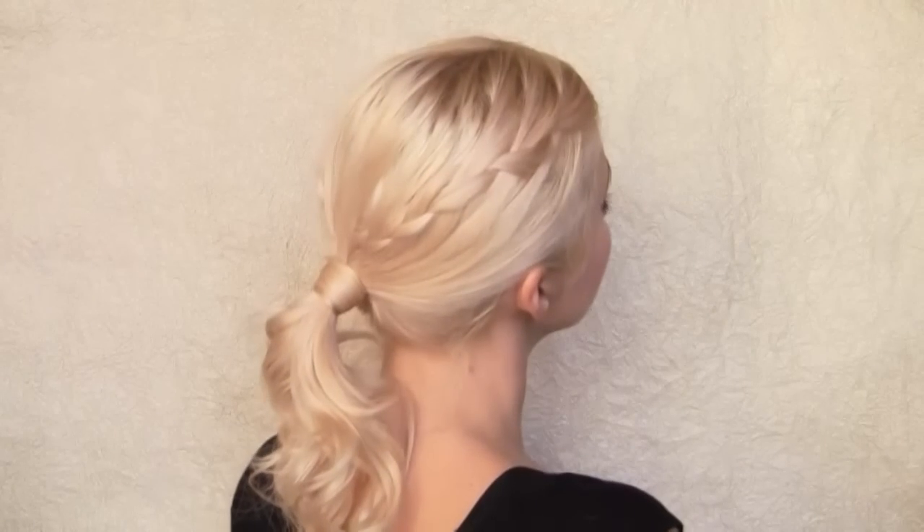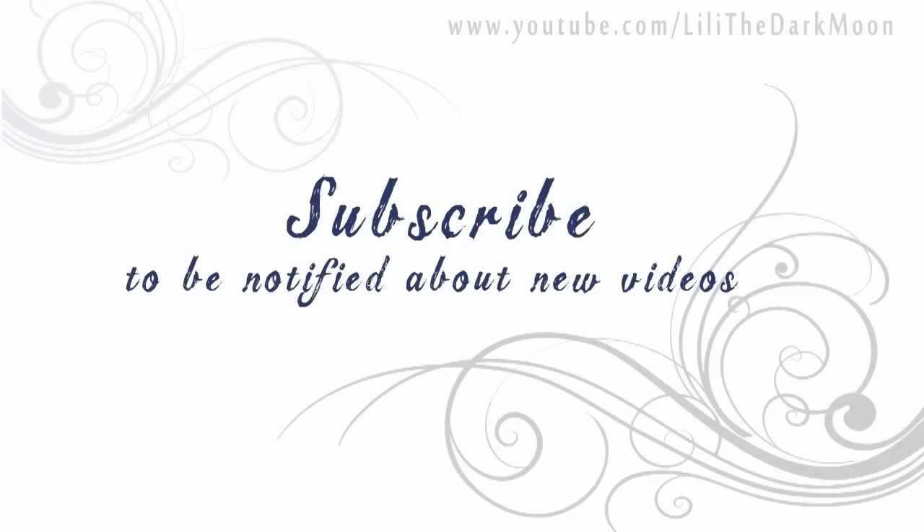Leave me a comment and let me know which look you liked most. Feel free to subscribe to my channel and subscribe for notifications about my new videos. Thank you very much for watching! Bye bye!